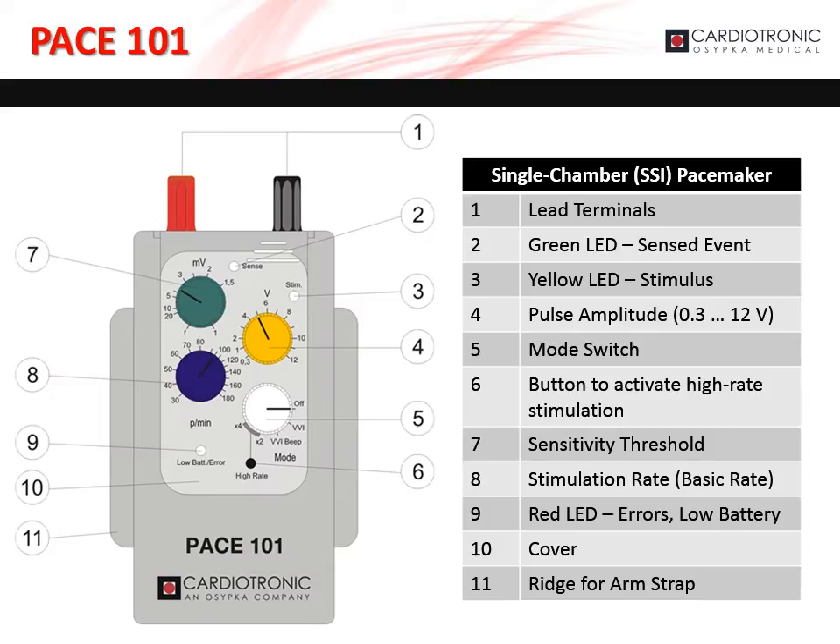Let's walk through the components and layout of the Pace 101. The lead terminals, marked as 1 on the diagram, are found on the top of the Pace 101. The green LED, marked as 2 on the diagram, blinks to indicate a sensed event was detected. The yellow LED, marked as 3 on the diagram, blinks to indicate stimulation has occurred.